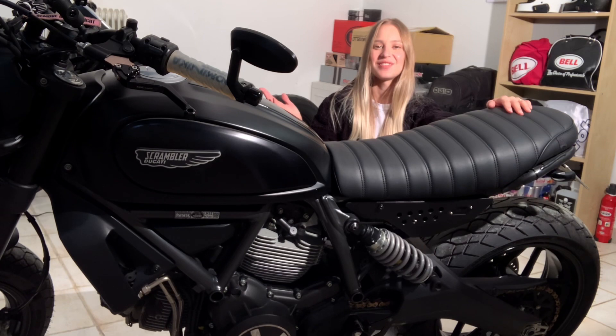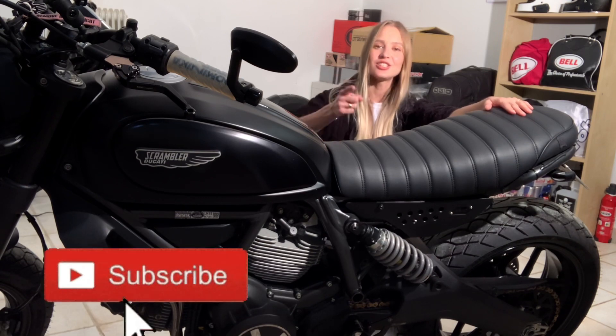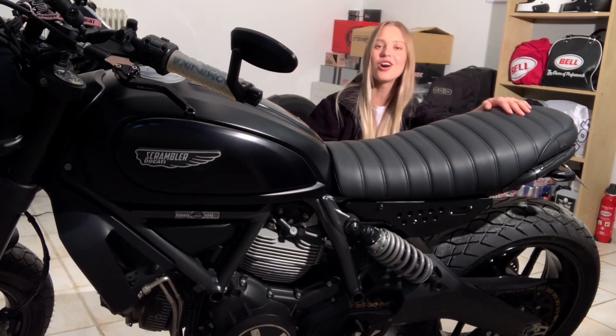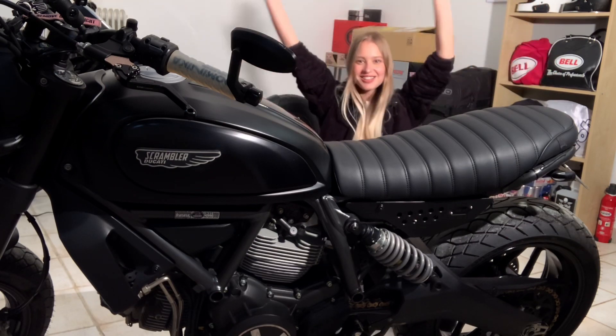I hope you guys enjoyed this video, thank you so much for watching. This is my new seat on my Scrambler Ducati — stay tuned because the next video is going to be all about my customizations on my Scrambler Ducati. Bye from us!